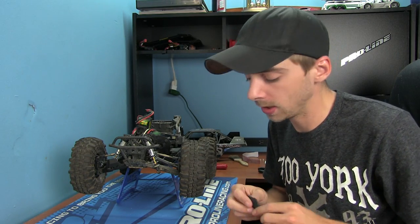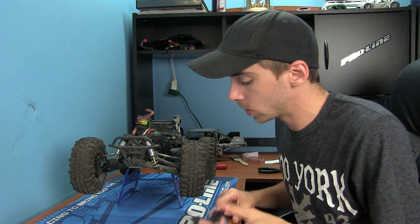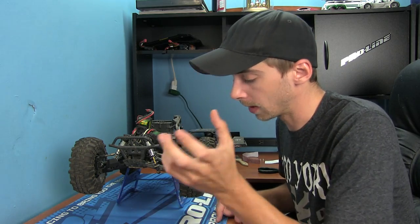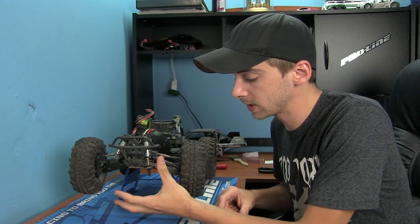I got these off eBay relatively cheap. I got a set of four — front and rear. I'm not gonna need the rear, but it was so cheap I figured I'd just pick them all up. We're gonna put them onto the front of the control arms so we have more protection on the lower portion of the shock.